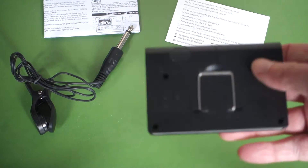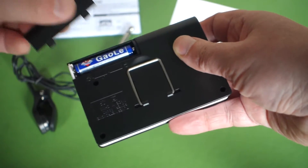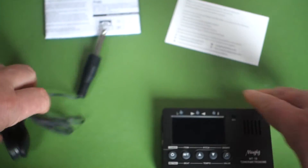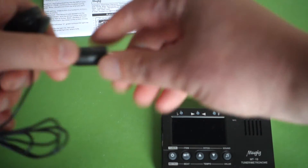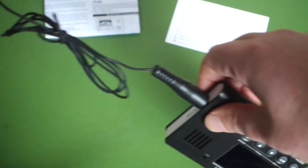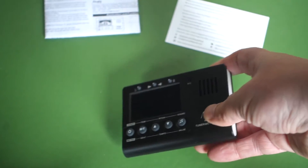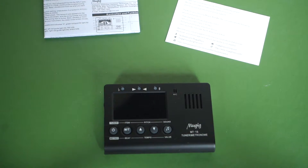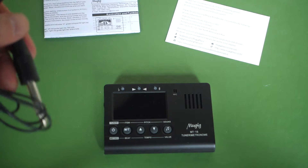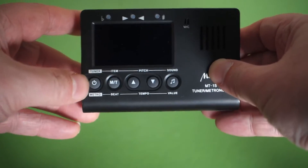Basically what we've got is the tuner itself, and it came along with two AA batteries. This attachment is for connecting it to an acoustic guitar — you can either use the mic here, or you can plug this in either to an electric guitar, or use this clip to attach to your acoustic to pick up the vibrations. The idea is that if you're in a noisy environment you get a connection straight to the tuner rather than using the mic. I find the mic works fine in most situations; if I'm tuning with my electric guitar I will plug it in, but it's not that necessary really.